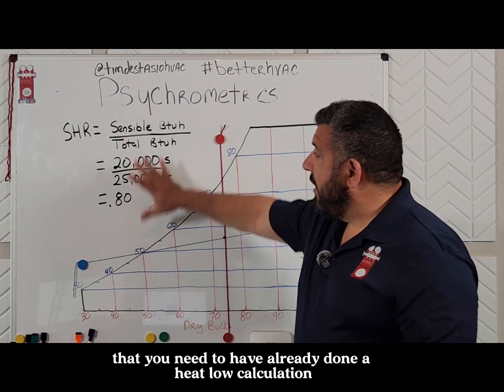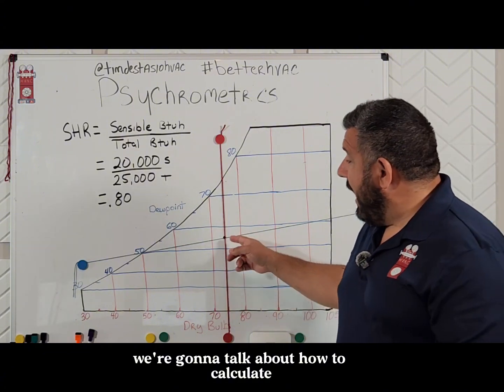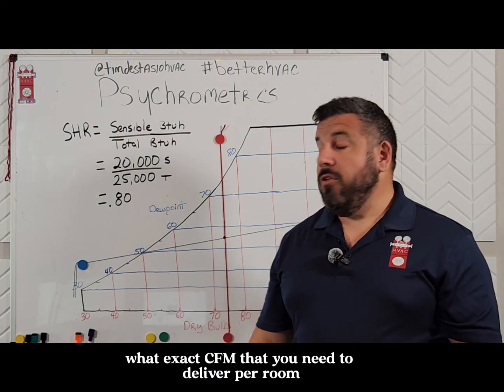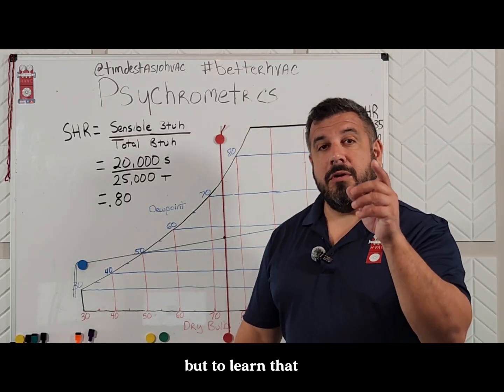In order to have that tool, you need to have already done a heat load calculation. We're going to talk about how to calculate exactly what CFM you need to deliver per room using this method. But to learn that, you're going to have to tune in next time for Psychrometric Saturday.